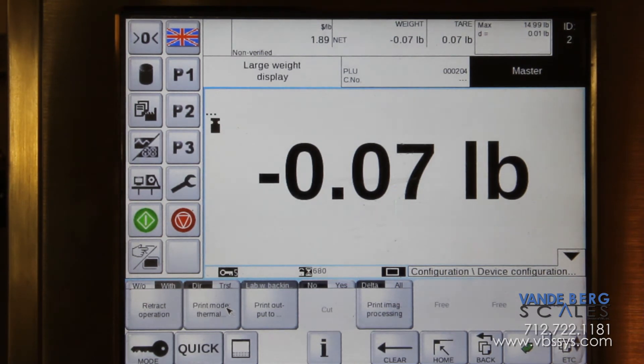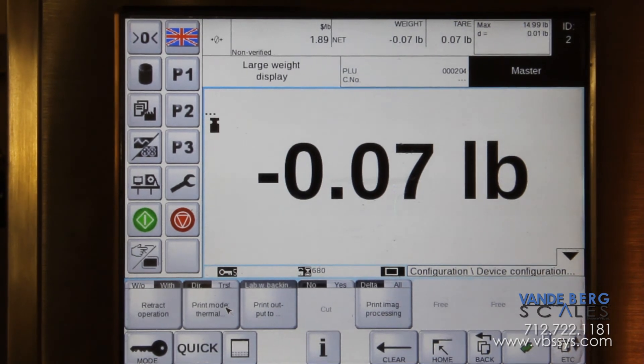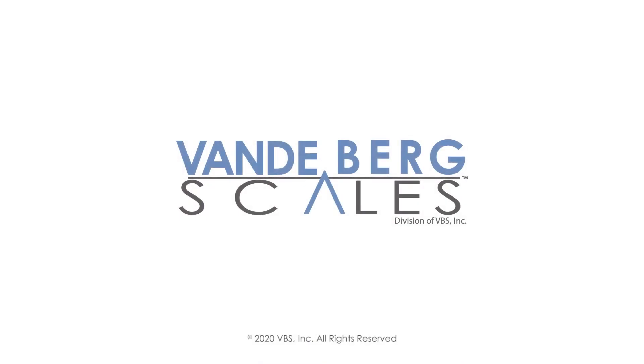Printer mode is your direct thermal or thermal transfer. Most Bizerba units use direct thermal, which uses heat to apply directly on the label. Thermal transfer uses a ribbon.